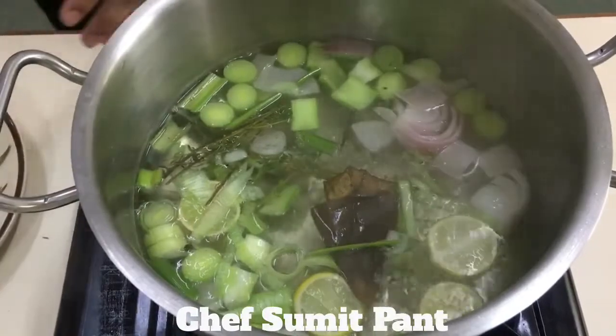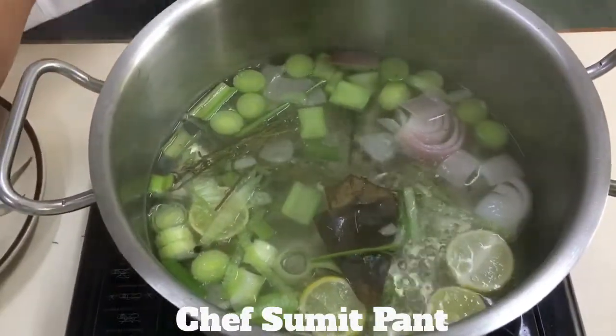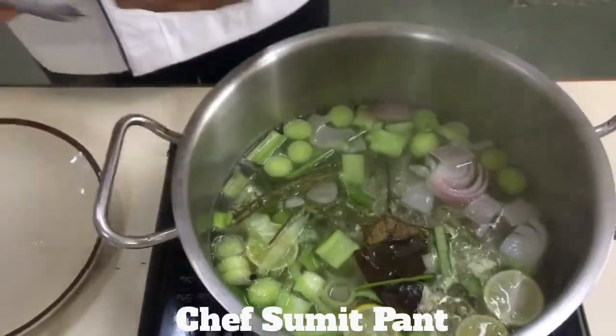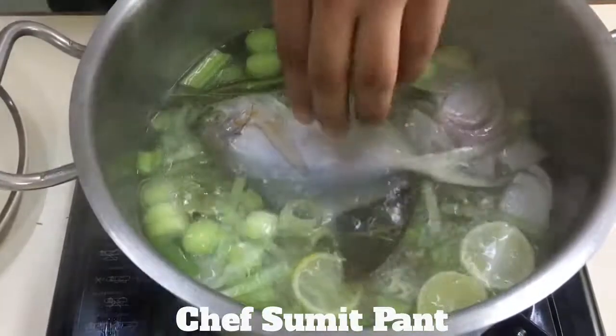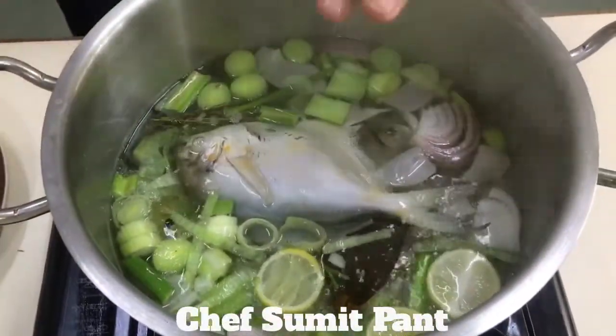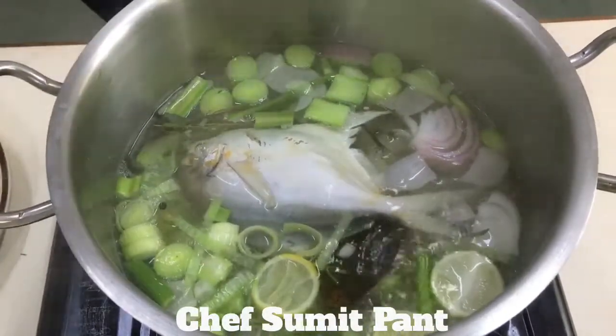The stock smells brilliant. So now what I am going to do is add this pomfret, which has already been cleaned, into the stock, and I will let this fish sit in the stock for 7 to 8 minutes till it absorbs all the goodness of the stock.